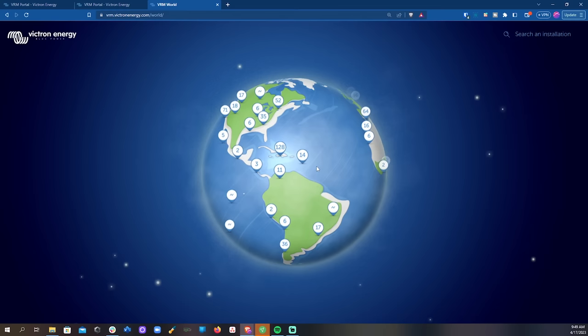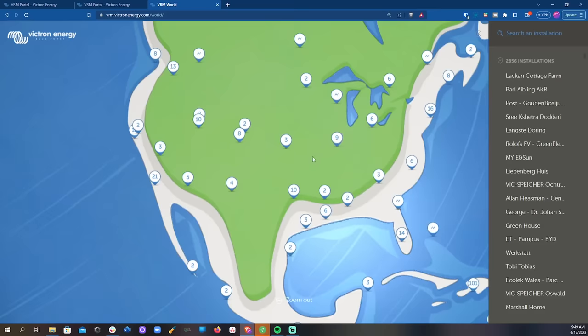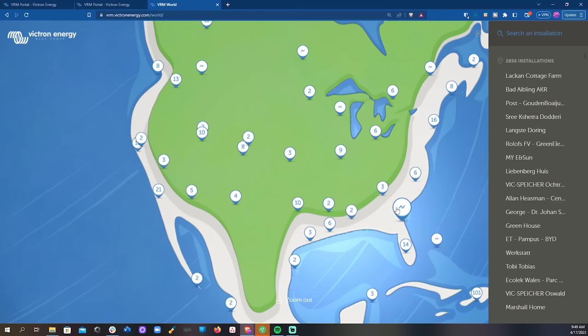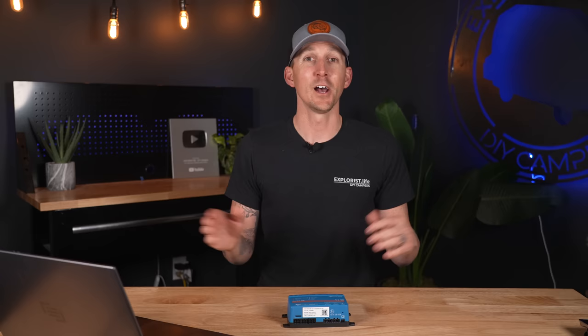Here's another fun thing you can do: if you go to vrm.victronenergy.com/world, you can check out all kinds of different systems from all over the world from users who have made their system stats public. For example, we can click on a friend's installation and see how much solar is contributing to their system, how much power they're using through their inverters, and what temperatures they have set up. It's worth noting that you can't change the settings of publicly viewable installations unless you're an authorized user for that account — and you don't have to opt into having your system publicly viewable if you don't want to.